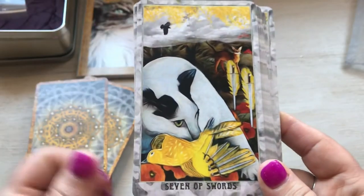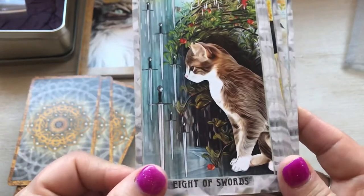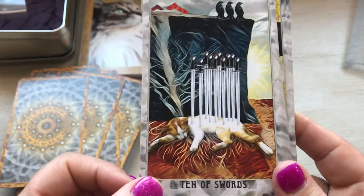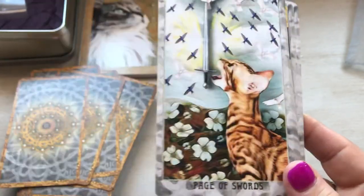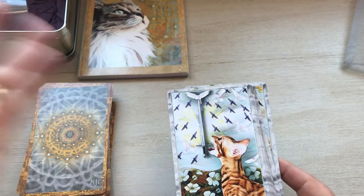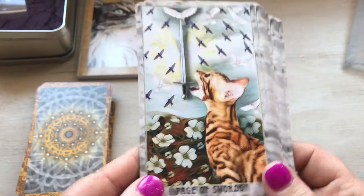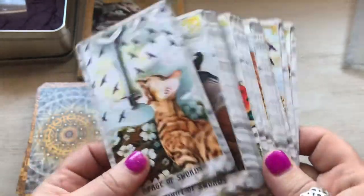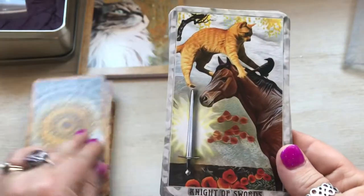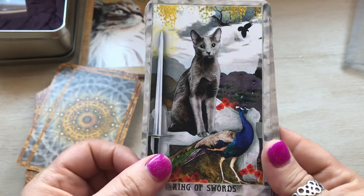Six of swords, seven of swords. As you can see, they follow the Rider-Waite system, as 90% of decks or more do, but she's got a really interesting take on the imagery. Page of swords, knight of swords, queen of swords, king of swords.